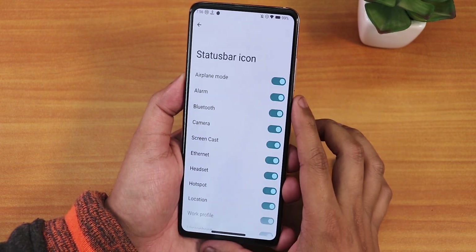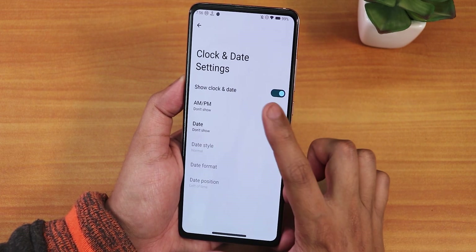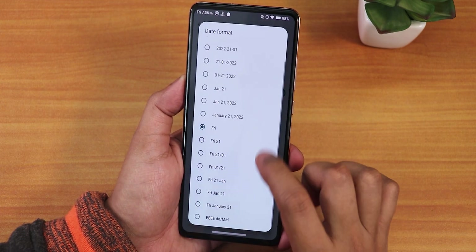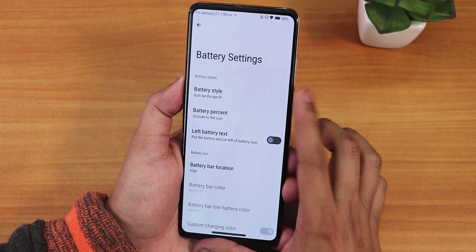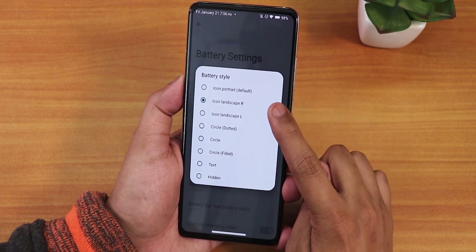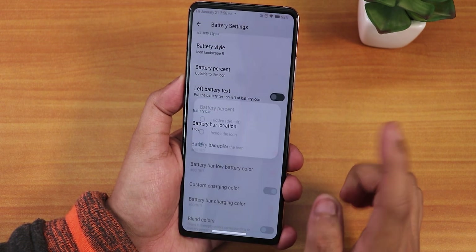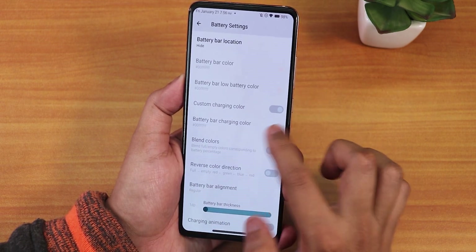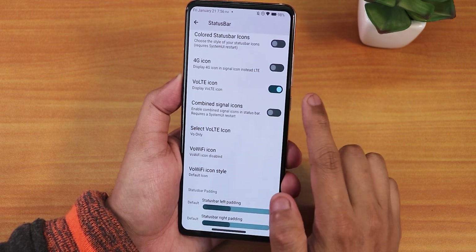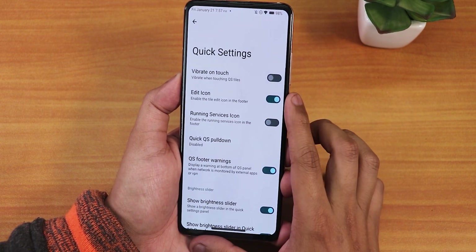In the status bar section we have status bar items — headset, Bluetooth, and other icons. The clock and date can be customized with AM/PM, font size, and date format. Battery settings offer multiple battery icons with icon position left or right, battery percentage inside or next to the icon, a hidden option, left battery text, and an optional battery bar. There's also carrier label, Bluetooth battery status, notification count, colored status bar icons, VoLTE icon, VoWiFi icon, and status bar padding customization.